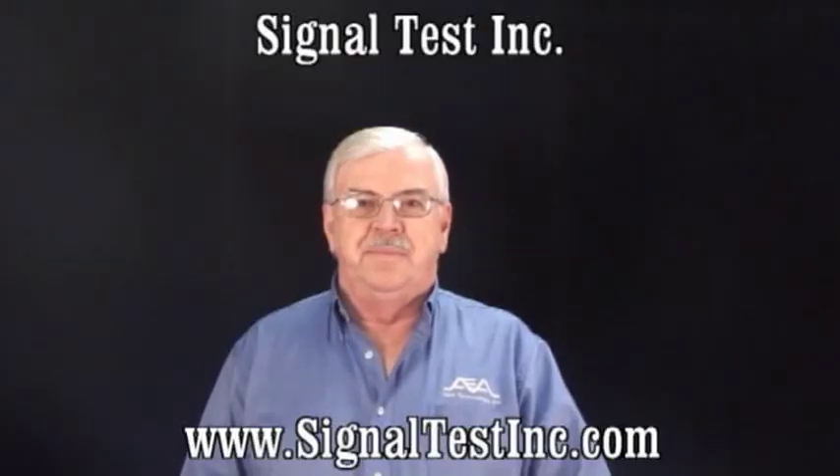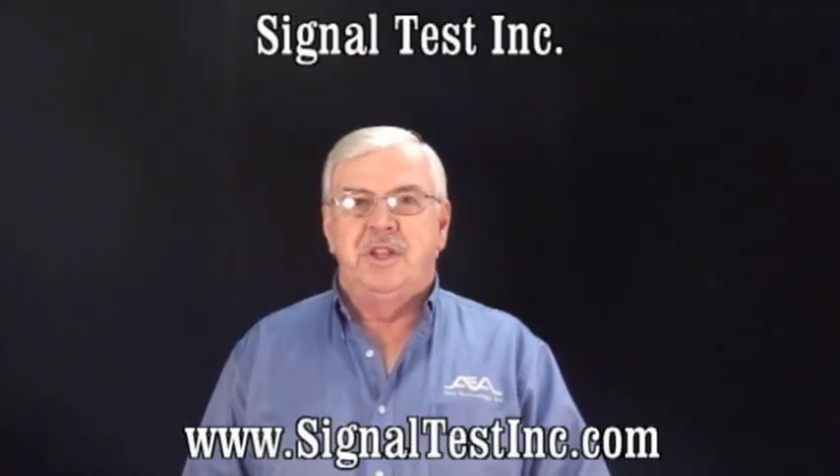Hello, I'm Paul DeWinner with AEA Technology and today we're going to be talking about the 2020 TDR.